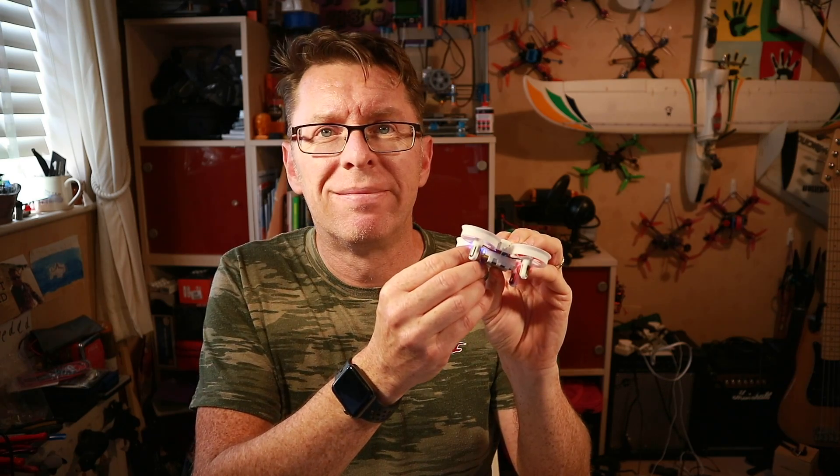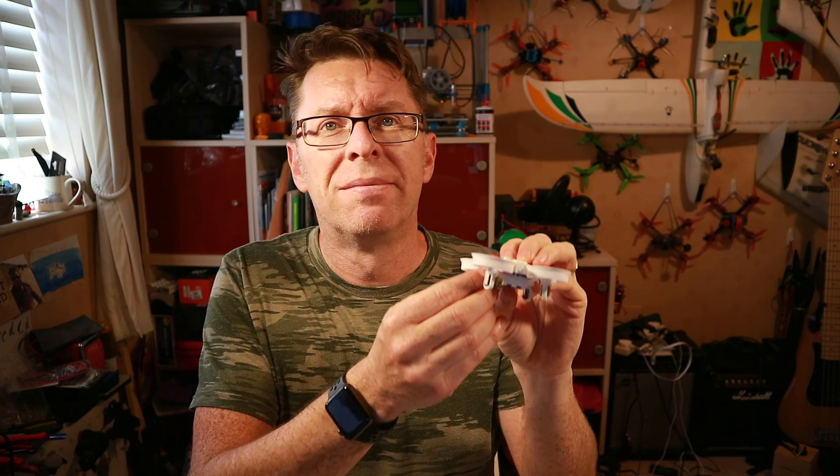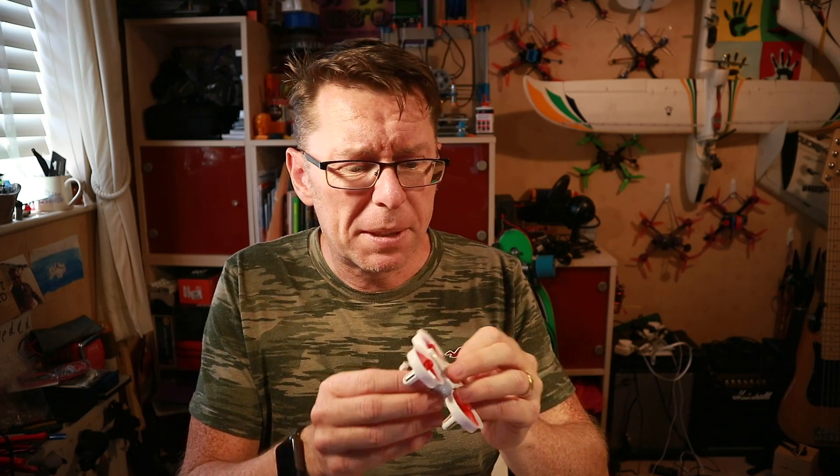And if you're thinking, hey, why do you want to take this quad apart? It's so cool looking. Here's the answer. Yeah, sure, it's fun at Christmas, but I'm going to take great pleasure in cutting the speaker out of that and doing something else with it.